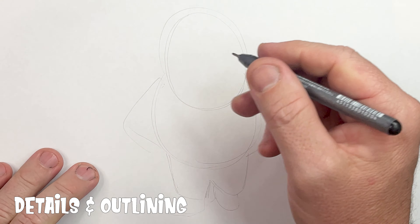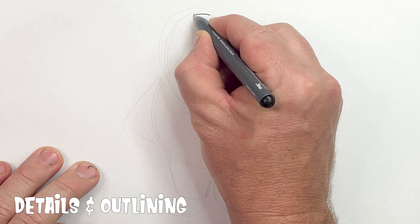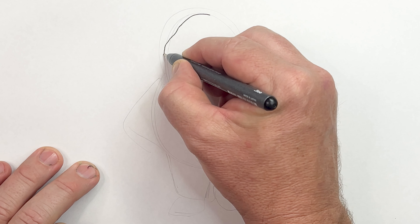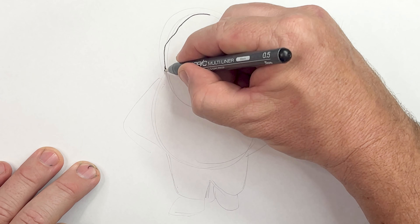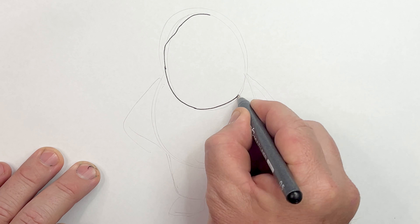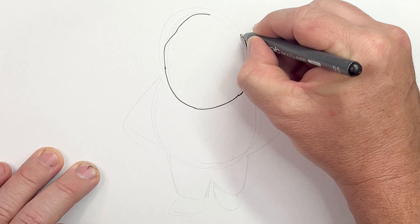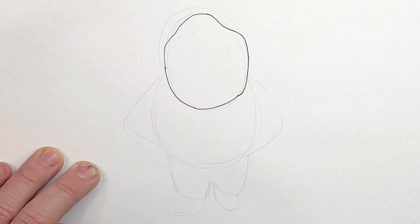Now it's time to add in some of the details. Let's start by getting his head shape. Top of his head — curve it in, bring it out, bring this down. This line comes all the way around, bring it around, and then bring it back up. Straight up, back in slightly, and then up like so. That's the shape of his head.